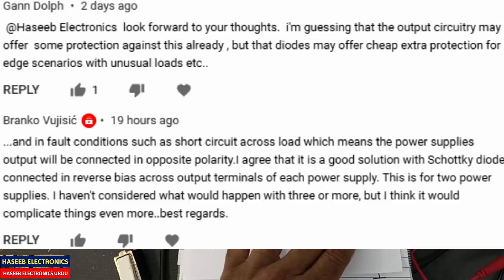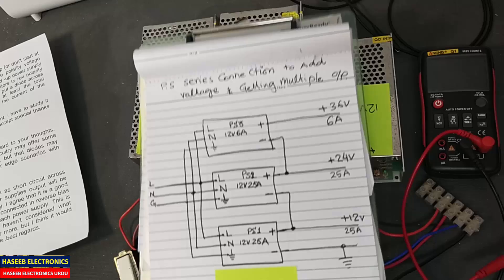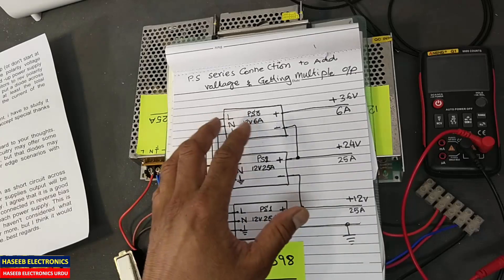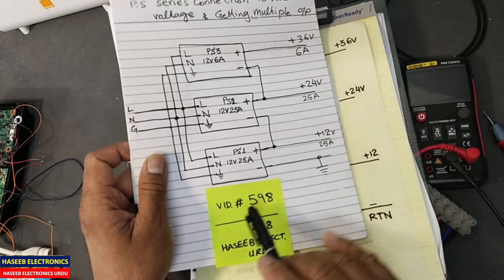Another viewer commented: diodes may offer cheap extra protection. Then another viewer replied: in a fault condition, a short of the power supply output will correct it to opposite polarity. They agreed that a diode connected in reverse bias across the output terminals of each power supply is a good solution for two power supplies, though it may complicate things for three or more. Let's start. In our last setup I added a switch to each power supply so we can turn any on or off at any time.